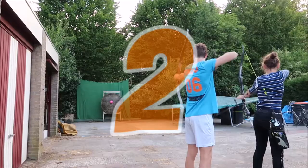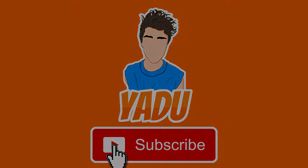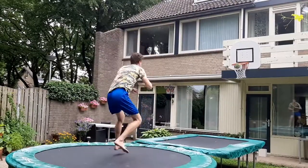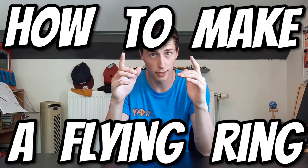What's up Jadu, I'm Jadu and this week I'm going to show you how to make a flying ring. Let's go! If you're new to the channel, my name is Jadu and I upload all sorts of sports related videos such as trick shots, trampoline videos, and challenges. But for now, how to make a flying ring.